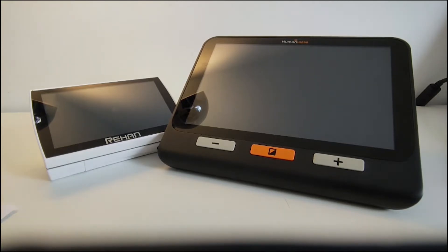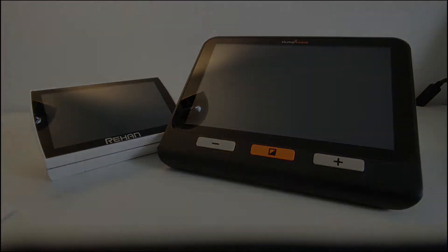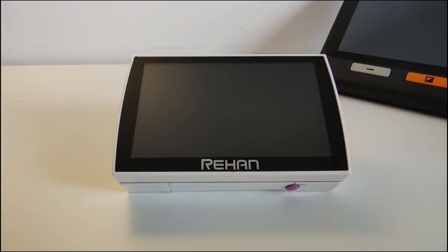One difference is that the size of the two devices is clearly quite different, which can have its own advantages or disadvantages. But we're just going to run through the main functions quite quickly. So let's see what the Lucky 5 can do.